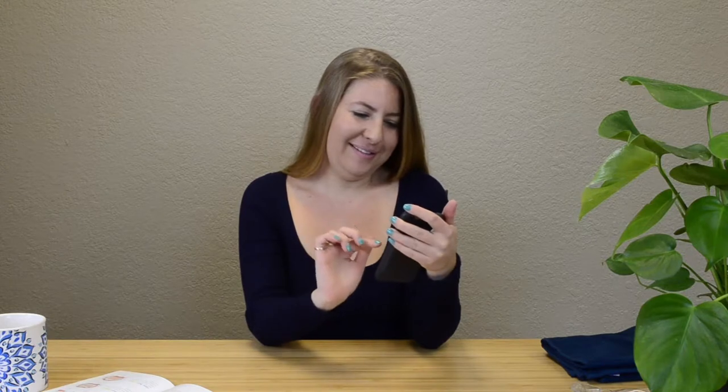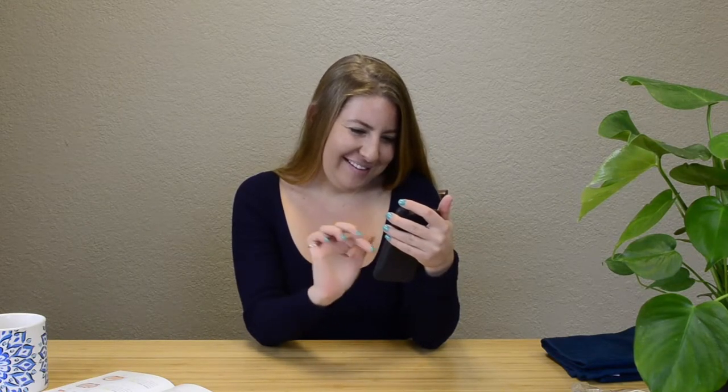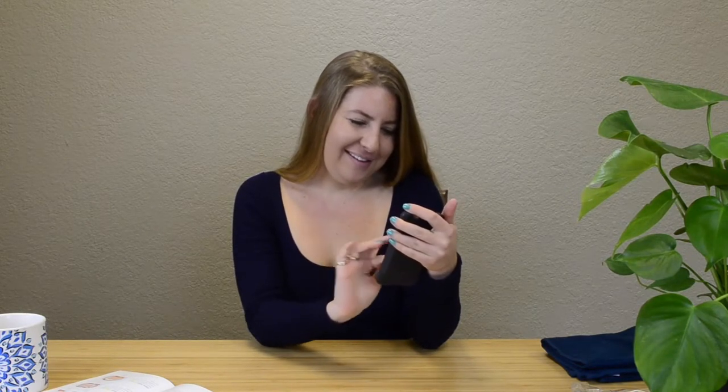Before submitting your smile selfies, check them to make sure all your photos are sharply in focus. Check to make sure all your teeth are well lit and not hidden in shadow. If any of your photos do not meet these criteria, then you will have to reshoot them.